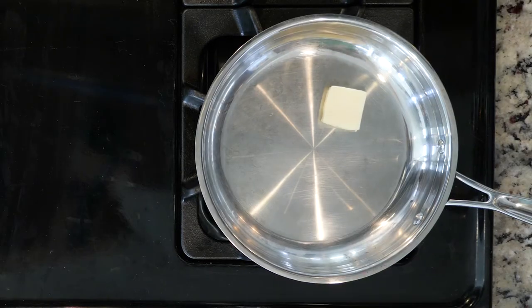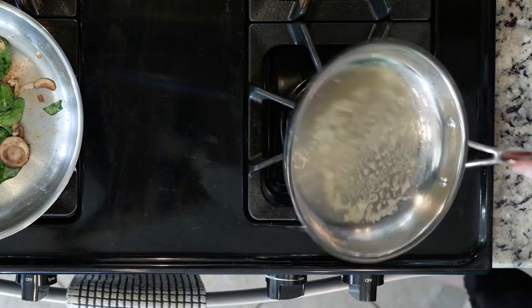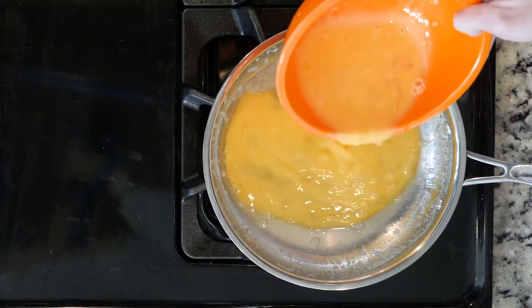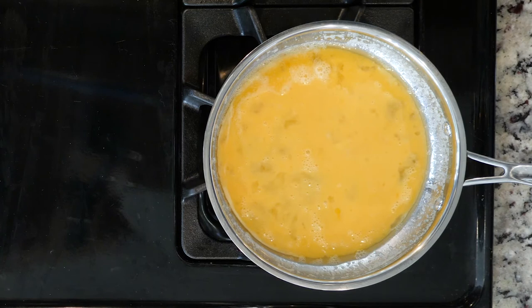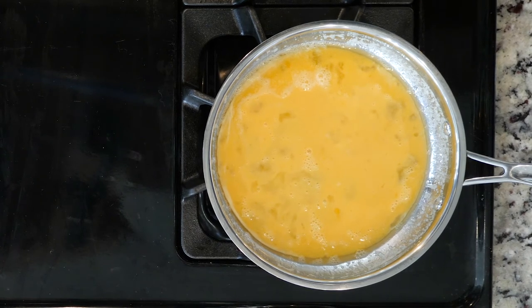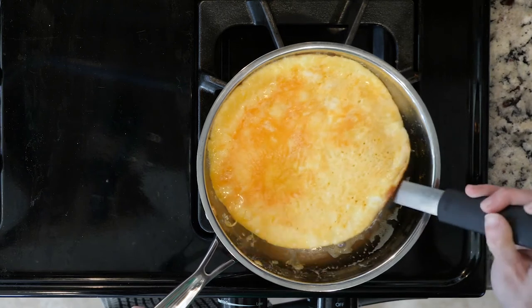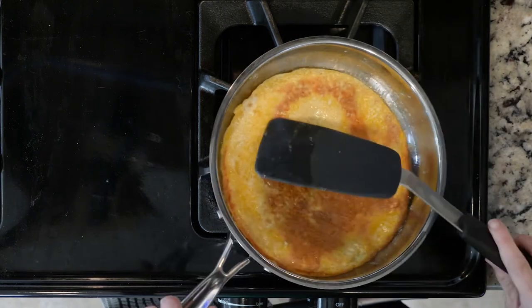In another small pan, heat some more oil or butter over a low flame. Once the fat is hot, roll it around the pan to coat. Then pour your whisked eggs into the pan and cook until firm, about five to ten minutes. Flip the eggs and turn off the heat. Wait one to two minutes so that the residual heat fully cooks the eggs.